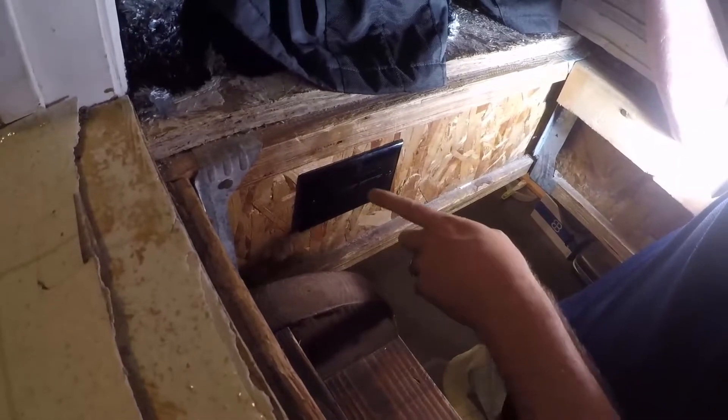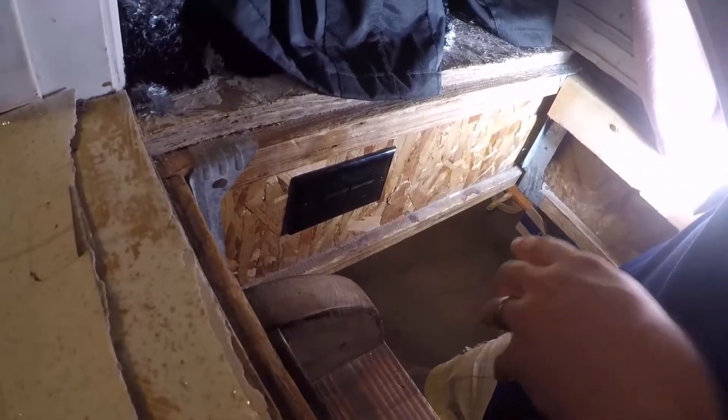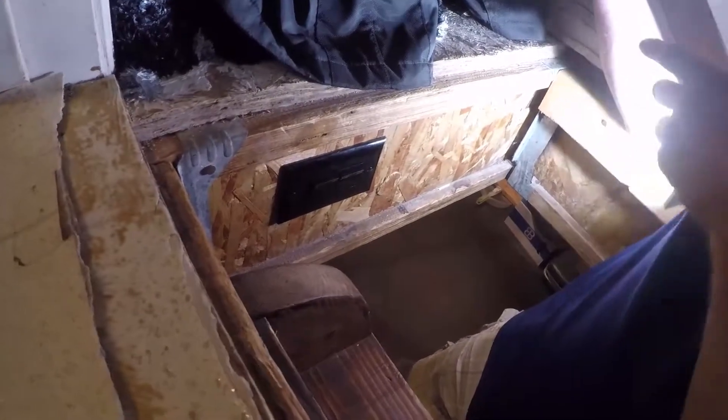We put a switch down here so we can actually come down here and do the switches. And I'll show in a minute that we've got a string of lights down there. So that's the entrance — let's go down.